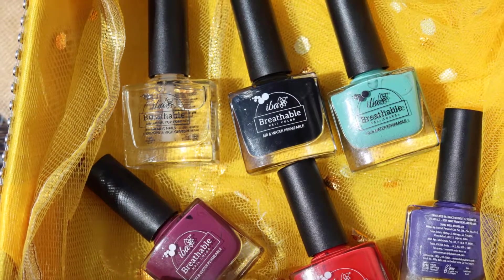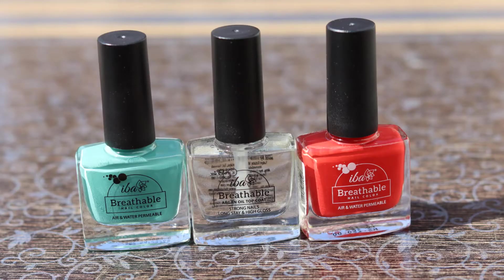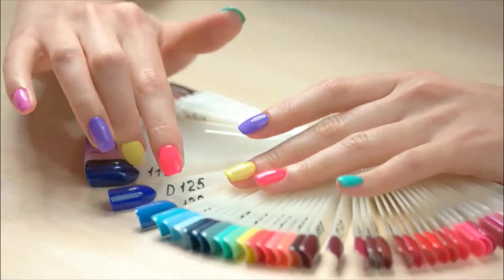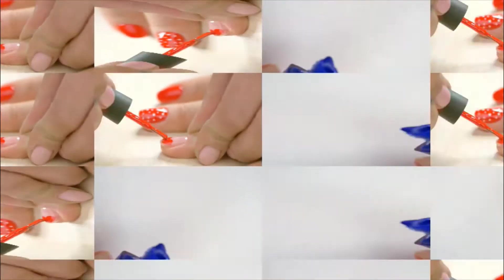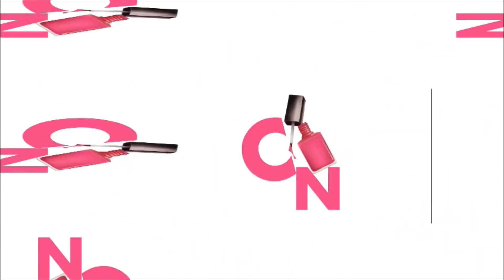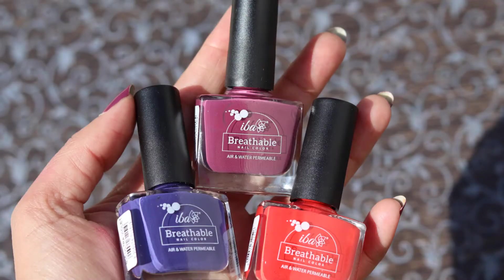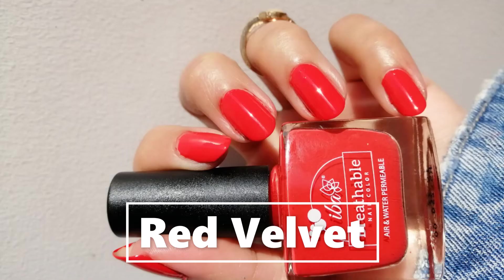Hello everyone, welcome back to Crazy Nails. Today we will review Iba breathable halal nail polishes. Iba nail polish range is vegan, breathable, and healthy for nails. So let's start.